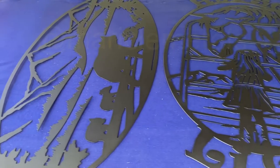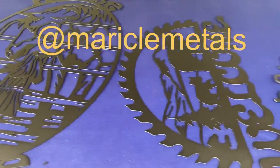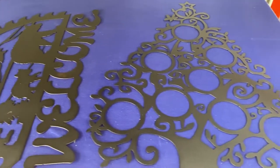Some parts from Miracle Metals done in texture black. If you have any metal wall art you'd like to get cut out, get in contact with Julian.